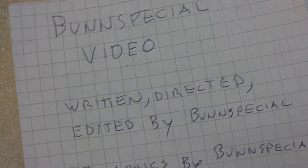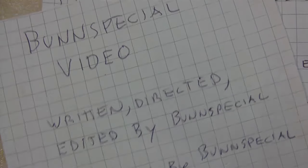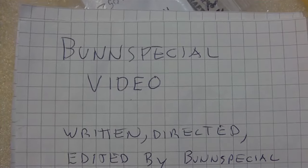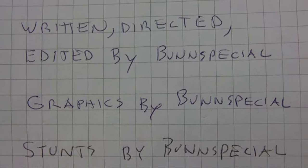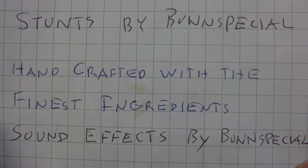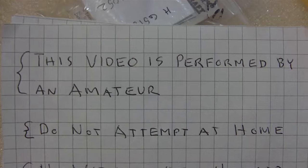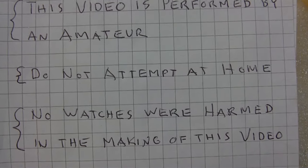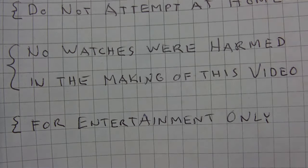What I have here today, March 12th, 2024, is another BunSpecial video. Written, directed, edited by BunSpecial. Graphics by BunSpecial, stunts by BunSpecial, sound effects by BunSpecial. This video is performed by an amateur. Do not attempt at home. No watches were harmed in the making of this video — for entertainment only.